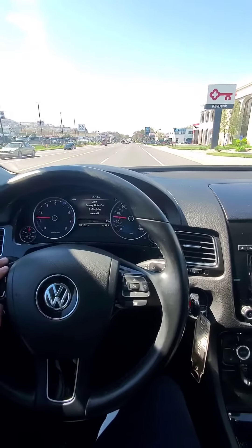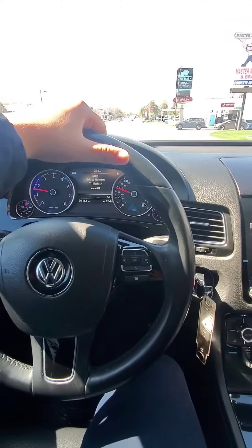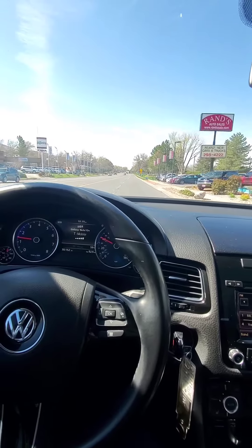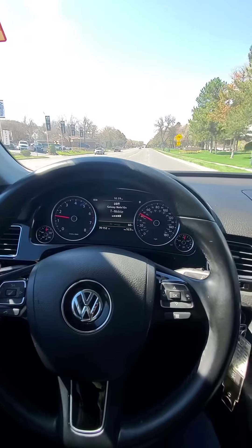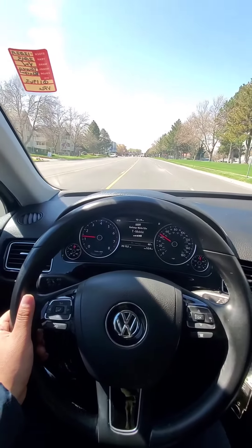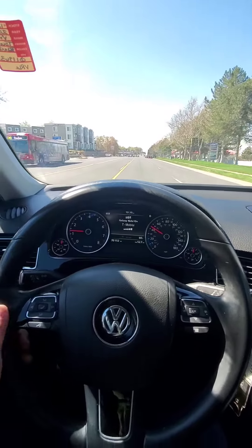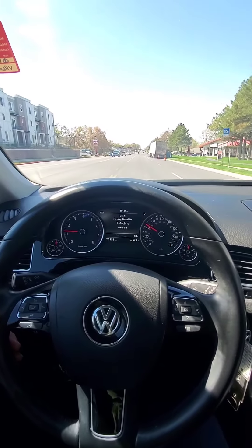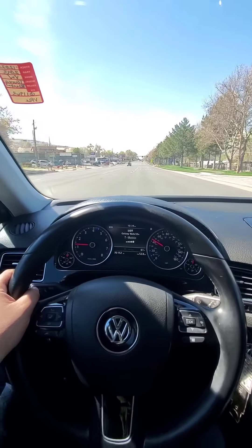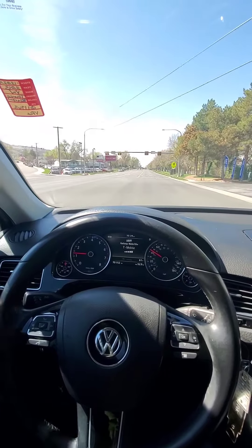All right, so we got it out on the street. It has some great pickup on it — it feels really good. It's quiet, tires are quiet, smooth ride. We'll just get past this curve and then we'll do an alignment test real quick. It feels really smooth and has some great pickup to it. Yep, alignment works good.